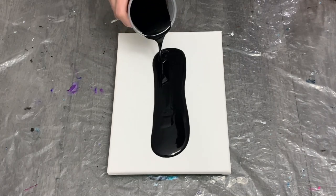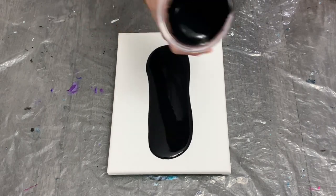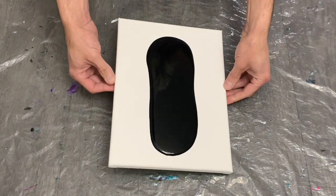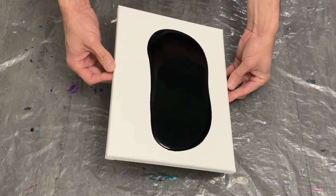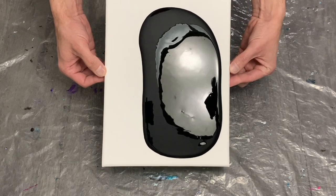Hey guys, welcome back and thanks for being here, I appreciate you being around to check out this new video I worked on this past week, which was a lot of fun. I worked on two independent swipes which were in my plans going to be a mirror of one another.